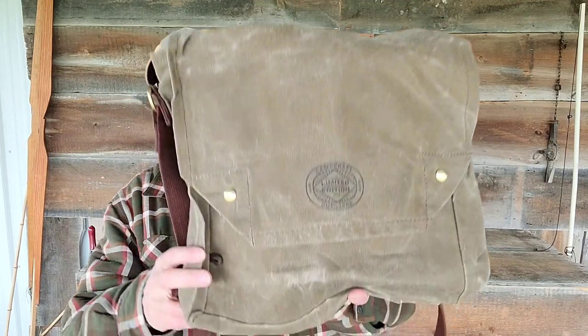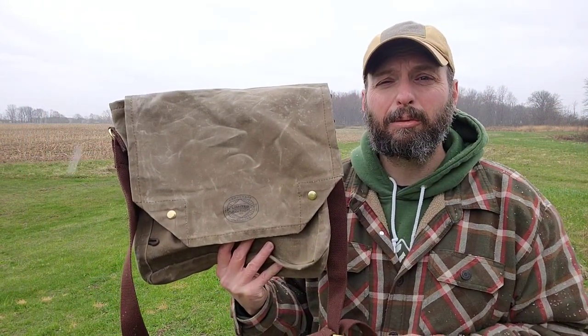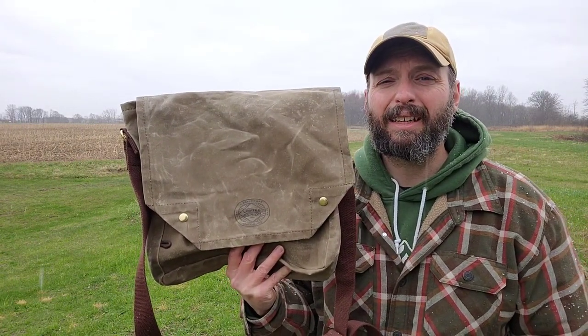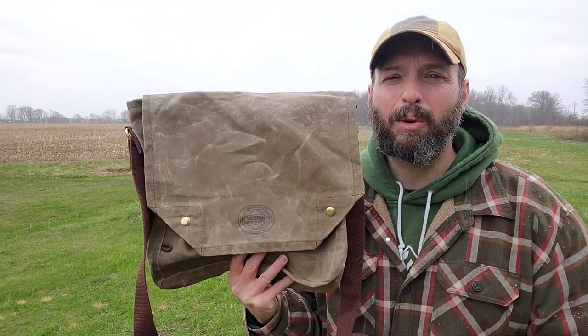Welcome back to Burning River Bushcraft. Today we're going to be taking a look at the latest haversack from Camp Craft Outdoors — this is the Indy. If this is the kind of thing you like, go ahead and like the video, subscribe to the channel, leave a comment, and ring the bell to be notified of my latest videos. You can also find me on Facebook, TikTok, and Instagram at BurningRiverBushcraft. I also teach outdoor classes at OutdoorCore.com.